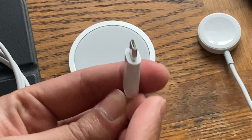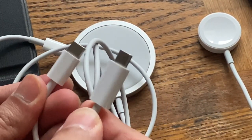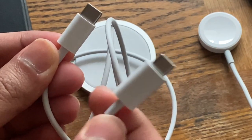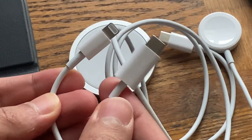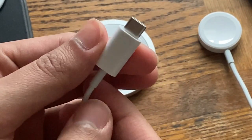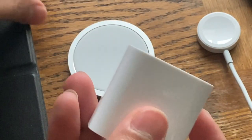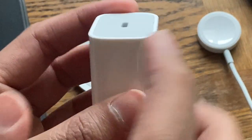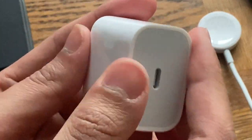The USB-C end of the MagSafe charger is considerably bigger than what comes with the iPhone 12, as you can see — and also way bigger than any Lightning cable end. It's built of the same plastic, really well-built and sturdy. The 20-watt power brick is also built of the same plastic material as the cable ends. The edges are quite sharp, but not painfully sharp.